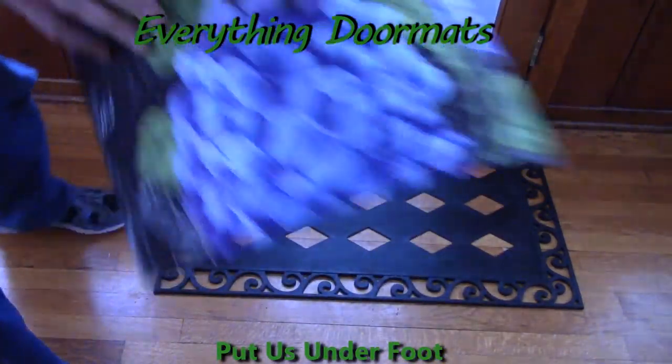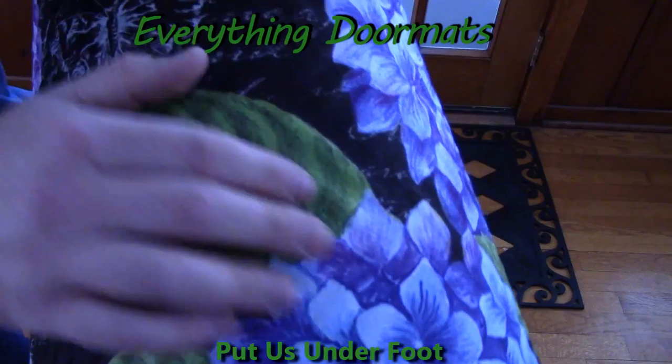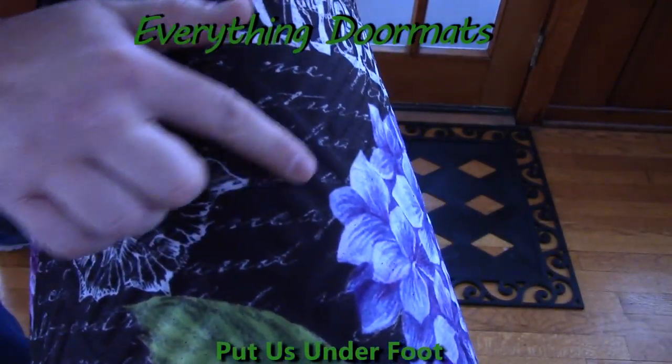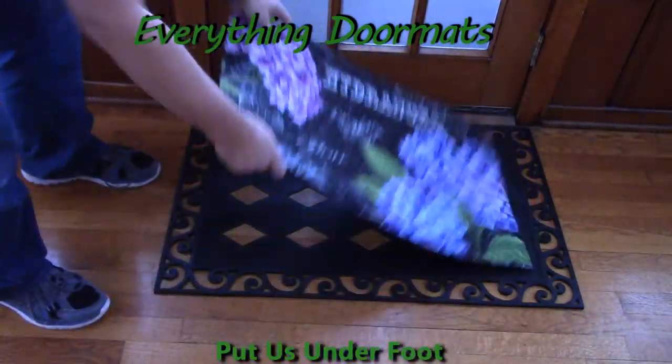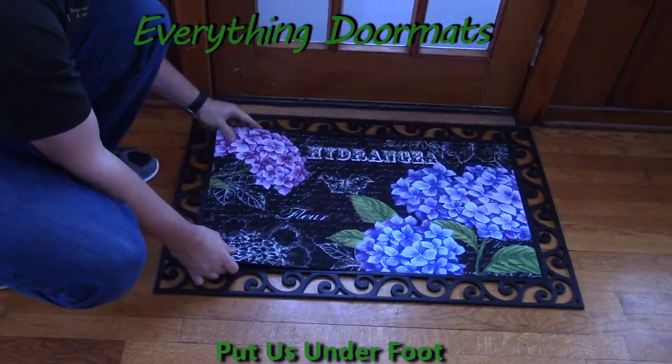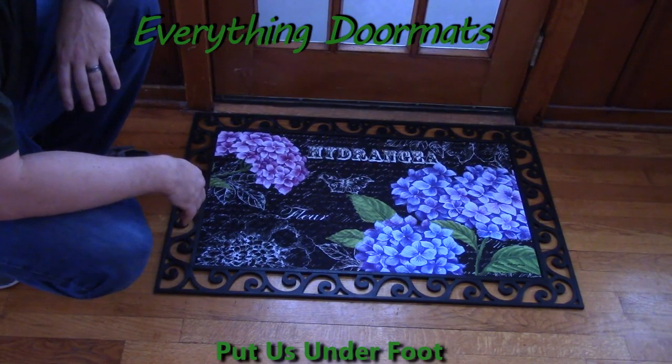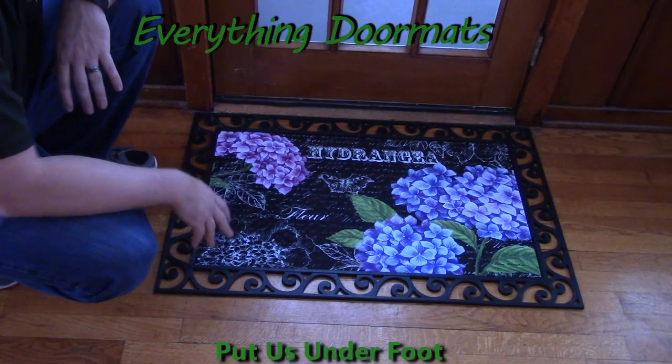The cool thing about our embossed mats is the embossing that's actually done directly into the mat. As you can see here, the ridges. And what that does is it actually gives your guests a good scraping surface to really get that dirt and debris off their shoes, that our other insert mats might not do.